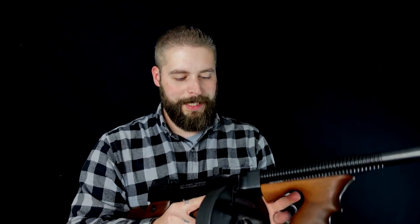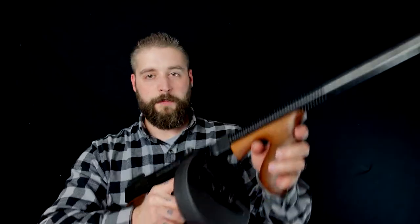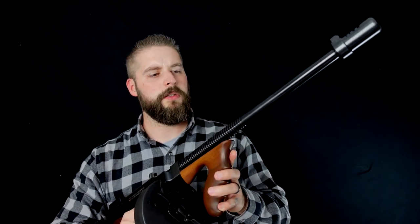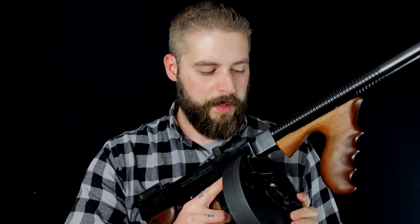Und damit es schöner aussieht, stecke ich lieber mal dieses Magazin hier rein. Und dann reden wir mal ein bisschen über die Thomigan. Die Thomigan ist eine Legende aus den ganzen alten 20er Jahre Geschichten und Filmen – die Gangsterpistole schlechthin. Später im Zweiten Weltkrieg haben sie die mit einem kürzeren Lauf für die Armee rausgegeben, eingesetzt in England genauso wie in den USA. Wer Peaky Blinders kennt – da wurden diese Waffen auch überall herumgetragen. Ganz original gibt es die hier in Kaliber .45 ACP und dieses coole Drum Mag. Es gibt natürlich auch Stangenmagazine dazu.